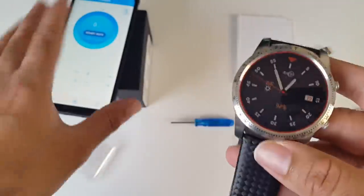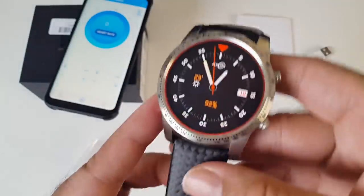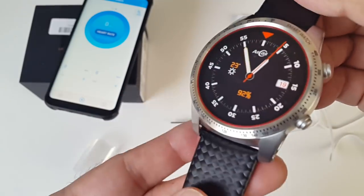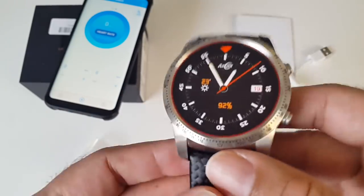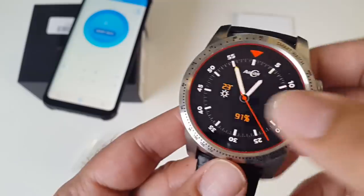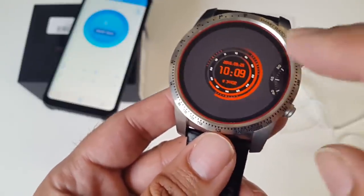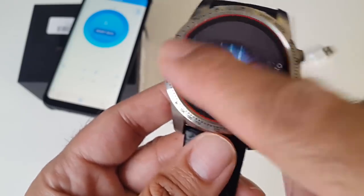Within a few minutes you'll be set up and ready to go. Setup is complete — I am connected to my Samsung S8. Now all notifications from my phone will be pushed to my new smartwatch, and this is the default watch face. For the first time I have to say, the default watch face is actually quite nice. You have multiple watch faces built in, and to change all you do is press the centre for 2 seconds, and you will then be presented with a good choice of different watch faces that you can instantly change to.